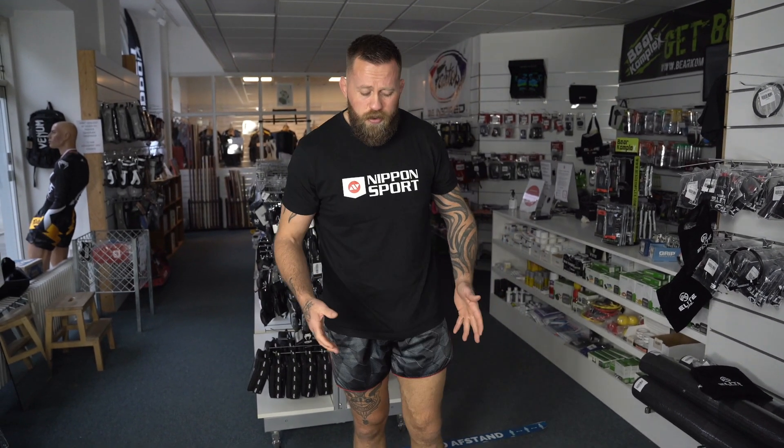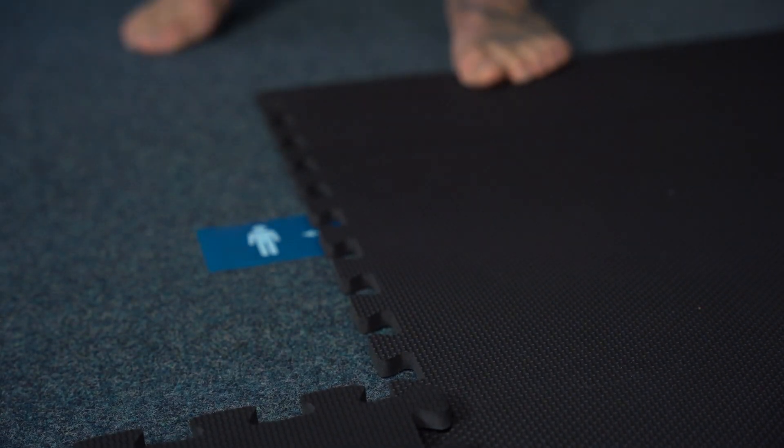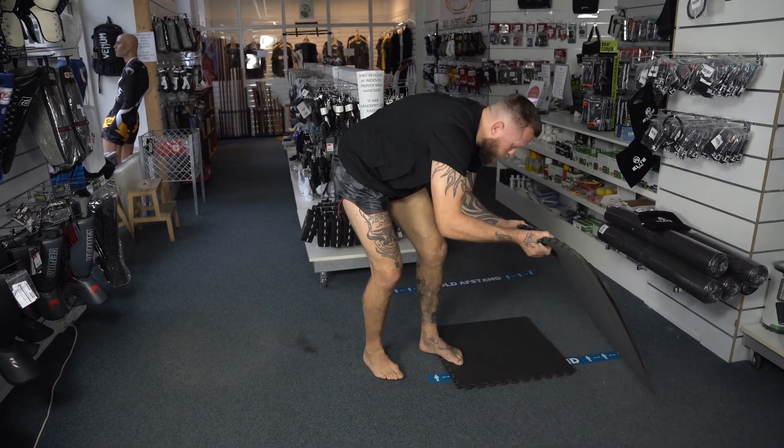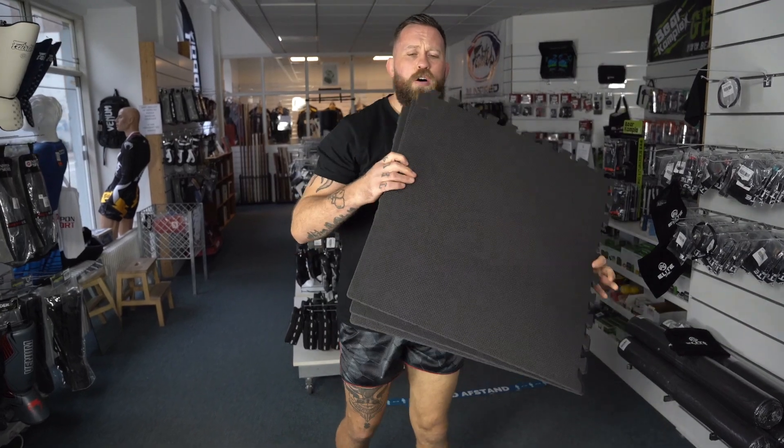It's a really good mat for your home gym because it's easy to put out, it's easy to clean, and it's easy to move away again. Put it in your closet or wherever you keep things you don't use the whole day.